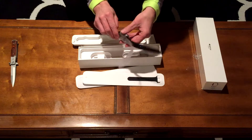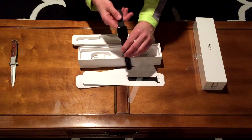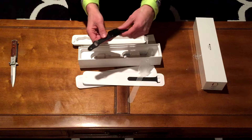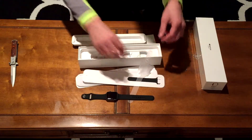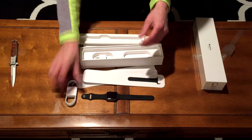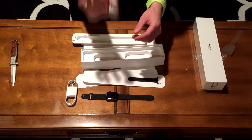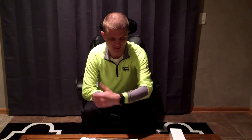Of course, the Apple Watch itself. Like I said, this one is the Series 3 42 millimeter space gray casing with the black band. Also in the box, the charging cable and of course the typical Apple power brick. All right everybody, got the Apple Watch on now.